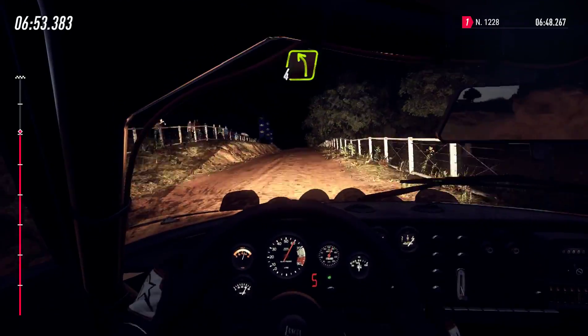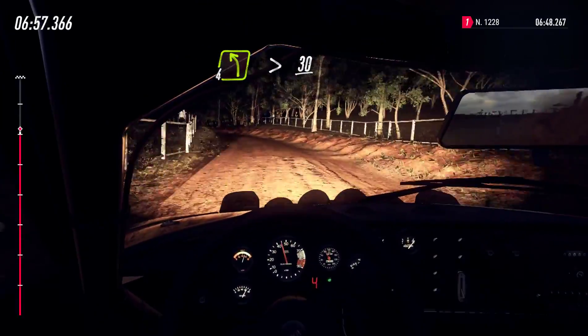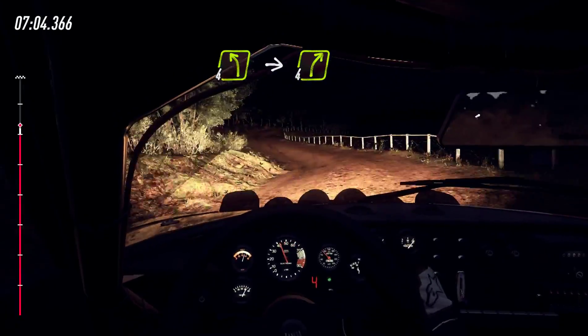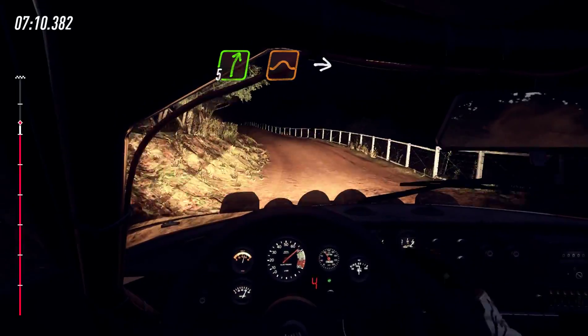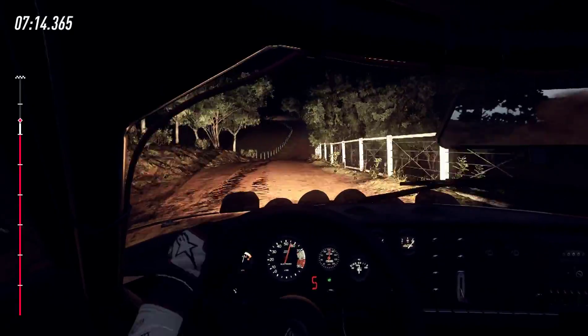50, 4 left long, tightens, 30, 4 left of a crest, into 4 right long of a crest, into 4 left, opens of a crest, into 5 right of a jump, into 4 left long, tightens.